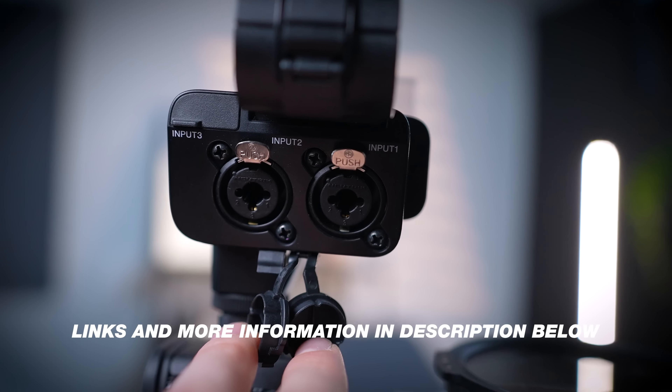We have the Deity mic on a boom setup on wheels, so it can be moved around. An XLR cable runs all the way to the camera itself, plugged into an XLR adapter that you can buy additionally for pretty much any Sony camera. This adds XLR inputs — whatever audio is plugged in goes directly into the video file. We prefer plugging straight into the camera so we don't have to record audio separately and sync it up in post.